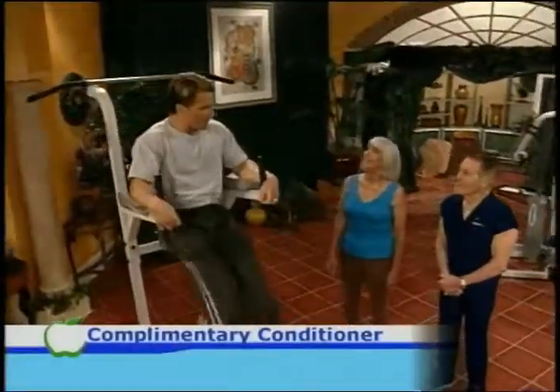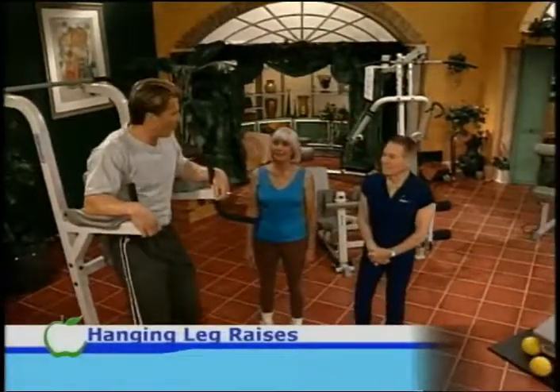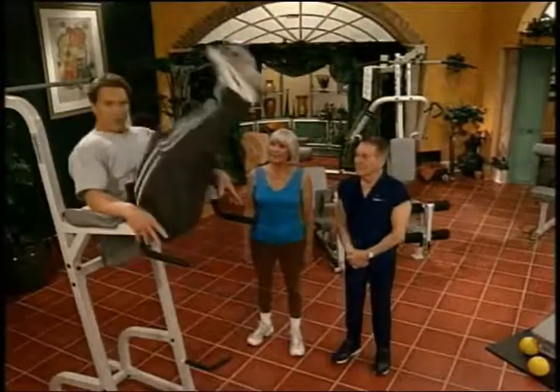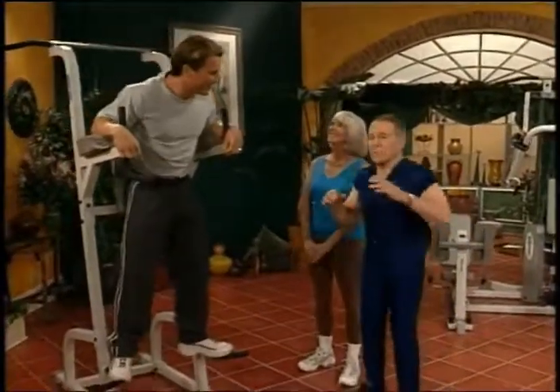Jack, we're going to move on with something you made famous — these hanging leg raises. Now, this is an integrative movement. It works your hip flexors, your abs, your entire flexor chain. That's a great exercise. It really de-pots you — gets rid of that pot belly. Remember all those goodies you eat? That's where they go.